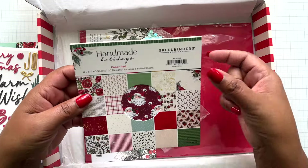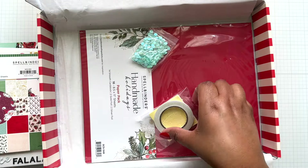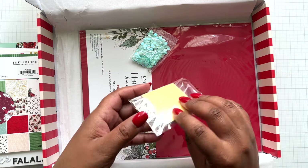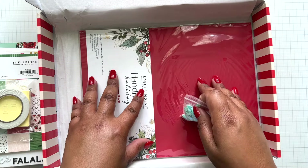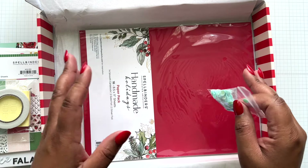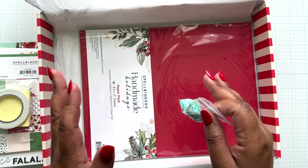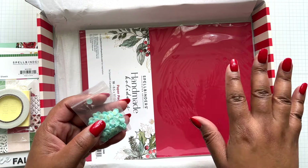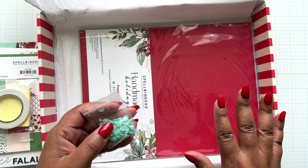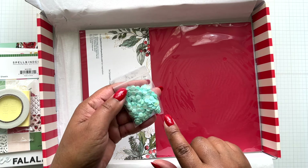You get a full Handmade Holidays paper pad. Then you're getting double-sided tape and some foam squares to get you going, so you can carry this to a crop. Meet up with your crafty friends, make cards together, or even gift this - it's a great gift to give somebody. This is a great value for what you're getting - a lot in here, and you can make beyond those 25 cards.